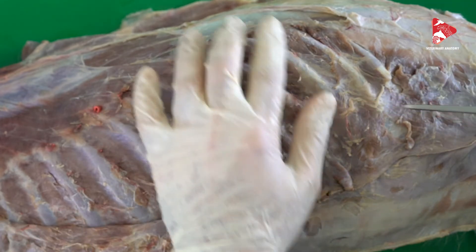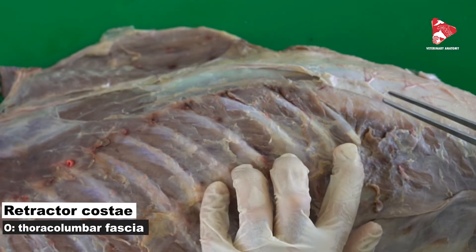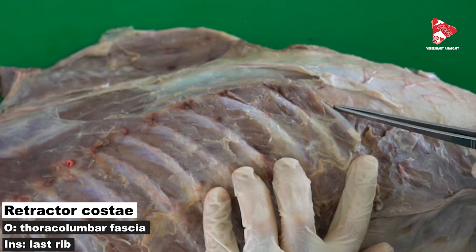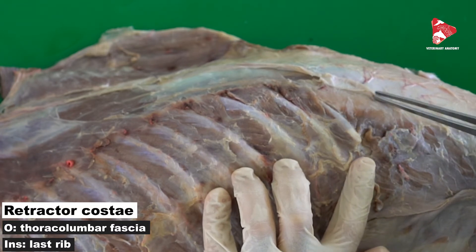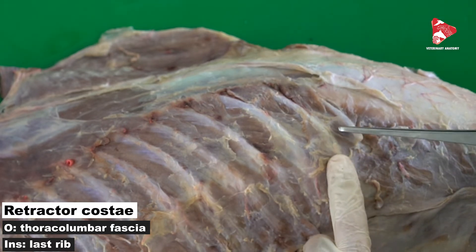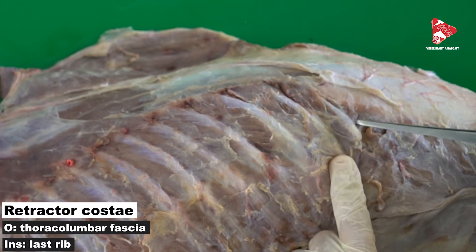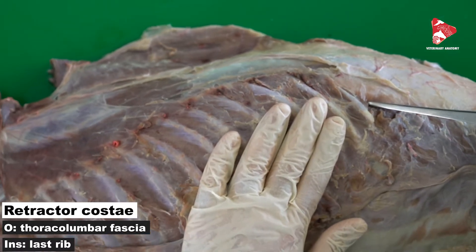In this area I will show you another muscle that extends between the thoracolumbar fascia and the last rib. This is called the retractor costae. From its origin and insertion, we can understand that contraction of this muscle moves the last rib toward the body, decreasing the volume of the thorax. That means this is also one of the expiratory muscles.